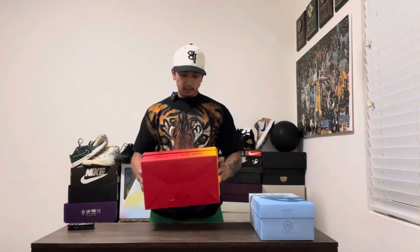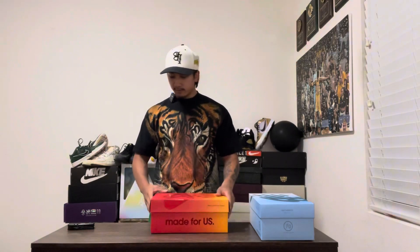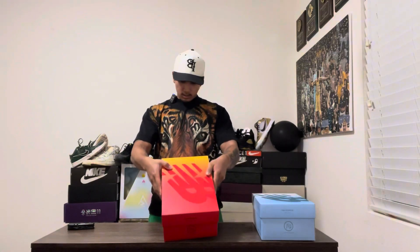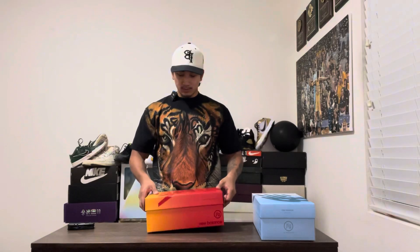So we got this red, orange, and yellow box. I like how they're both different. New Balance — Made for Us right here. Made in the USA for over 75 years. And then you got the Joe Freshgood logo right here. Let's open it up.